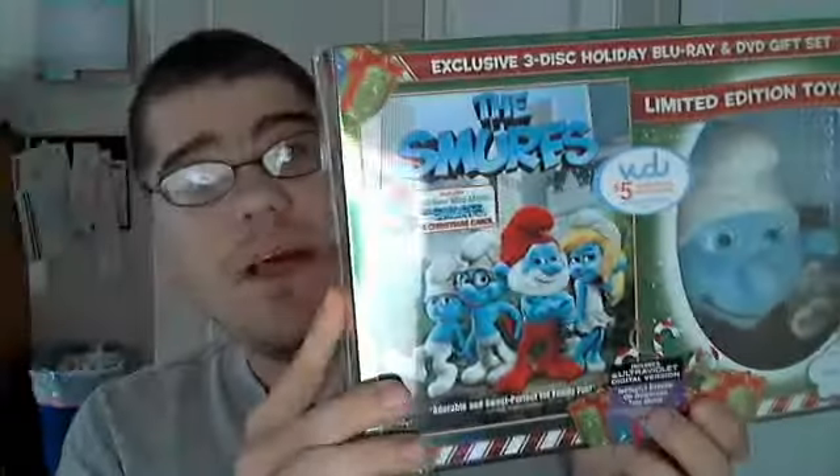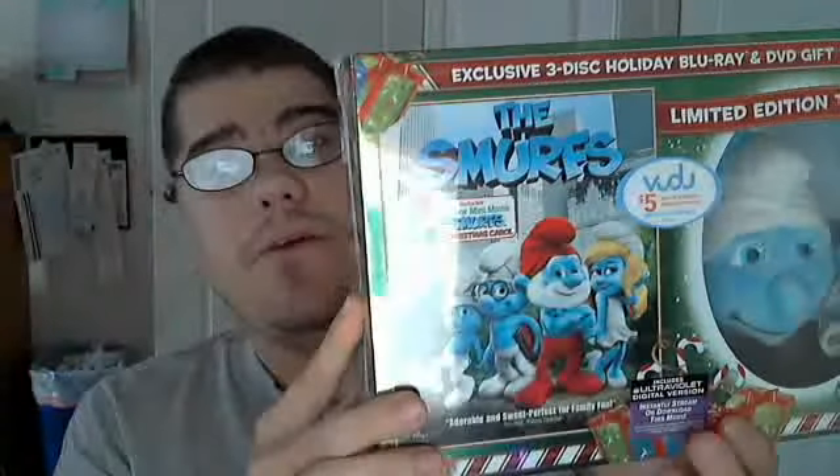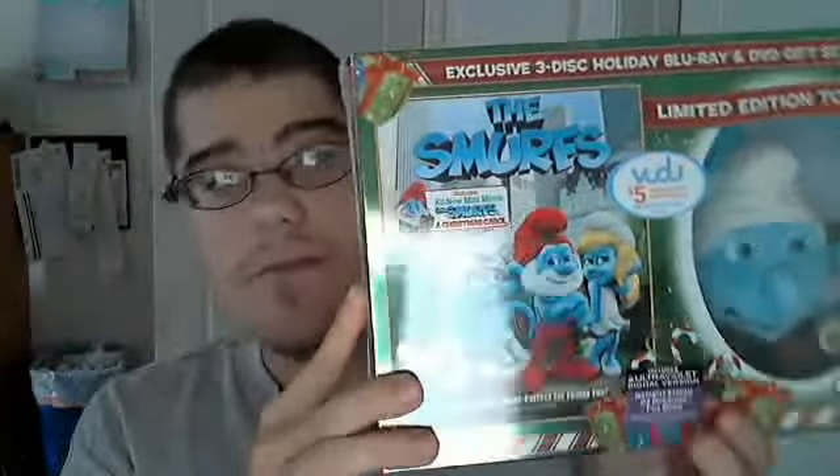I've seen some people actually get two of these stickers. But this on the back is your digital copy, so do not throw that away if you are interested in it.